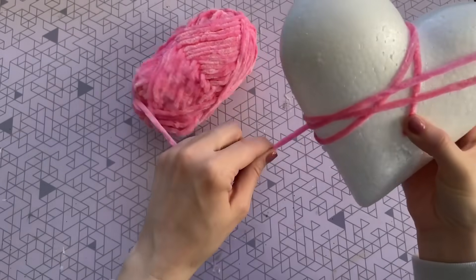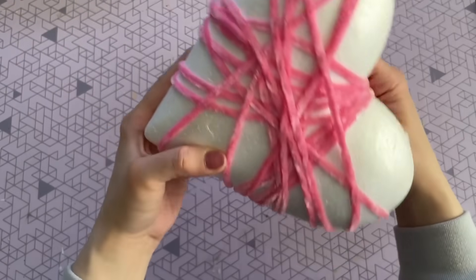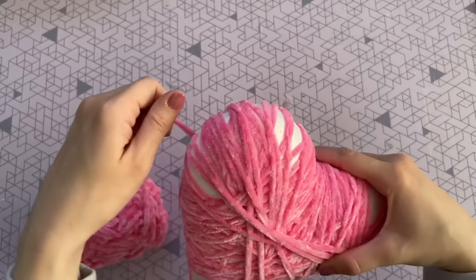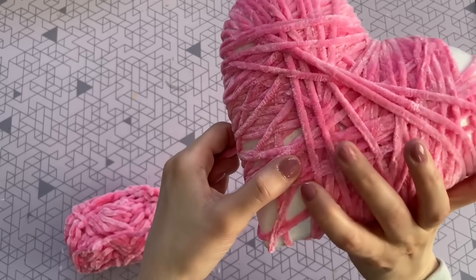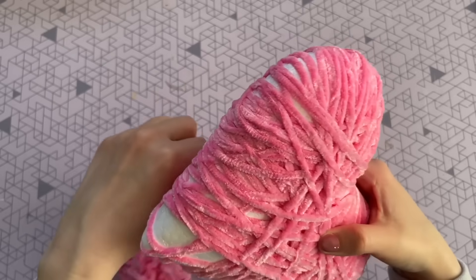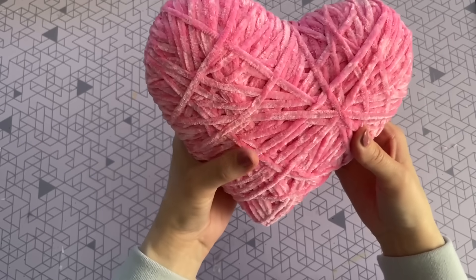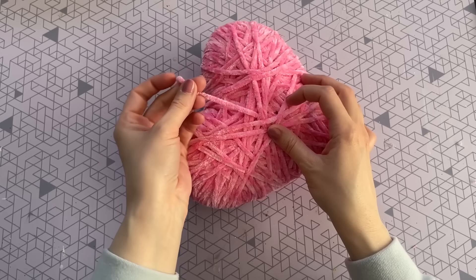All you have to do is pick up one of these foam hearts from Dollar Tree and one of their balls of chenille yarn — that nice, really soft yarn. They have it in a few different colors; I picked it up in pink as well as white. To do this craft, just hold a piece of yarn in the center of the heart and then start to wrap it around all over the place in all different directions. This gives it more texture and makes it look more visually interesting while covering up all of that foam so none of it is visible.